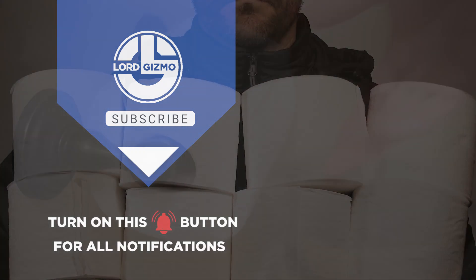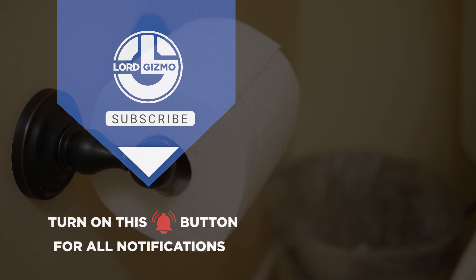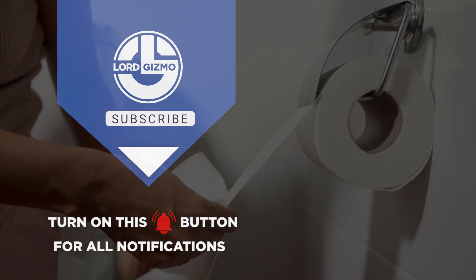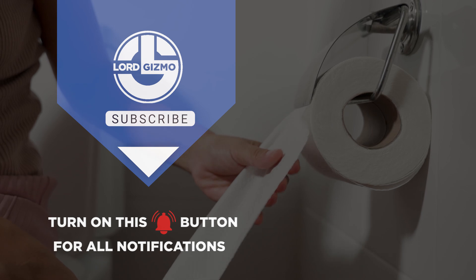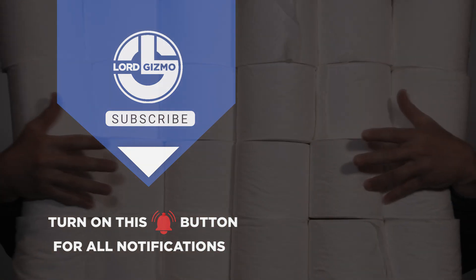Thank you for watching. We hope you enjoyed this behind-the-scenes look at the toilet paper production process. If you found this video interesting, please give it a thumbs up, and consider subscribing to our channel for more intriguing insights into everyday products. Stay tuned for more informative content, and until next time, stay clean and curious.